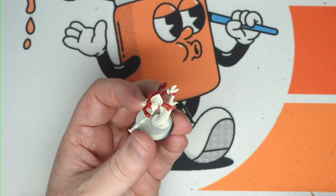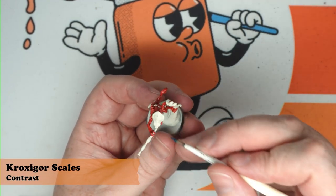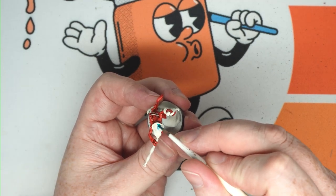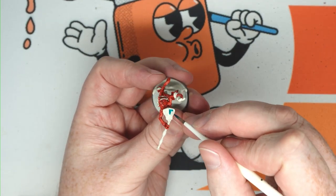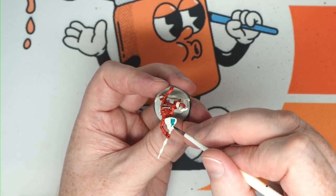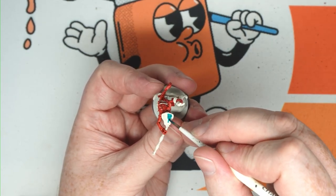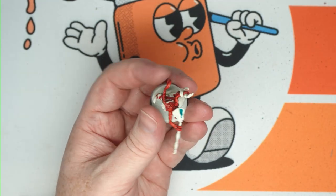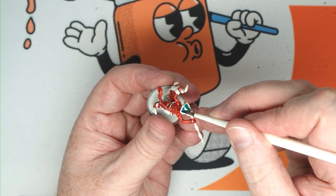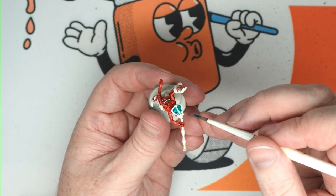Next step, we're going to use some Croxagore Scales. We're just going to apply it to the recess of the head — the recess of the crest. Don't be too afraid to put a bit of contrast on there; no one massive pull of it, but it doesn't matter too much if it gets a little bit.